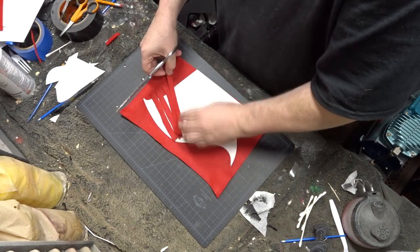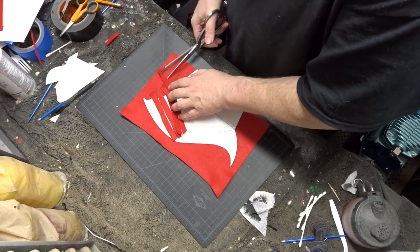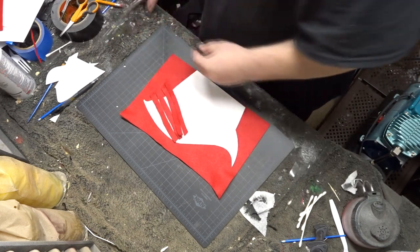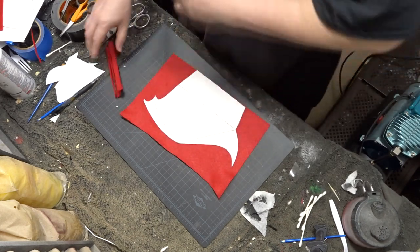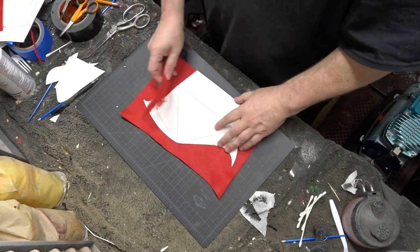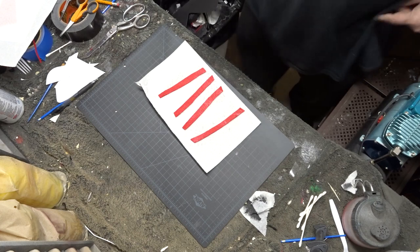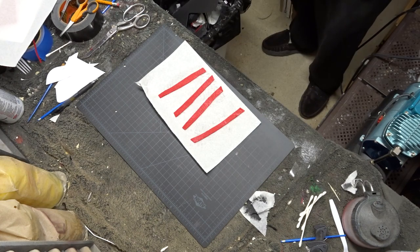So the first thing that I did was make the veins for the bat wings. You need four of them, two for each side of the bat wing. I took four felt strips, sprayed them down with spray adhesive, and folded them in half to give them some thickness.